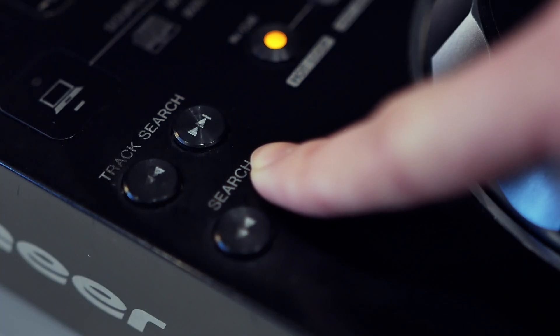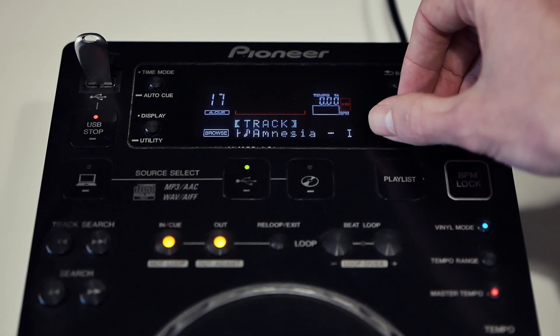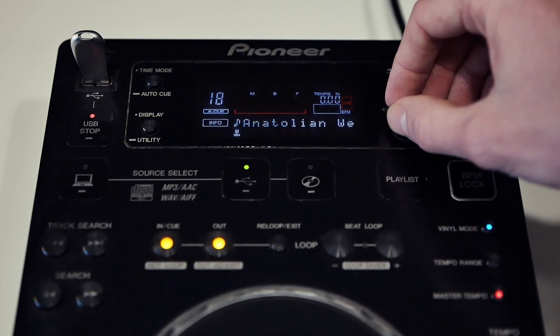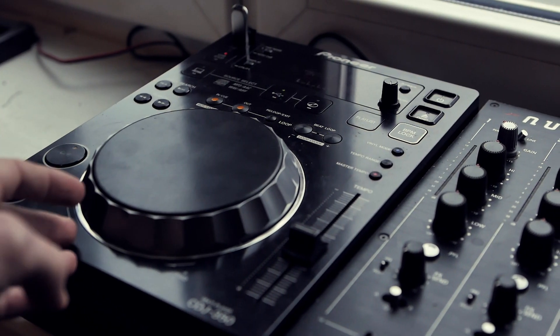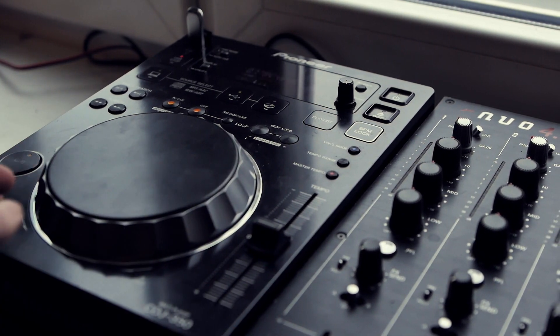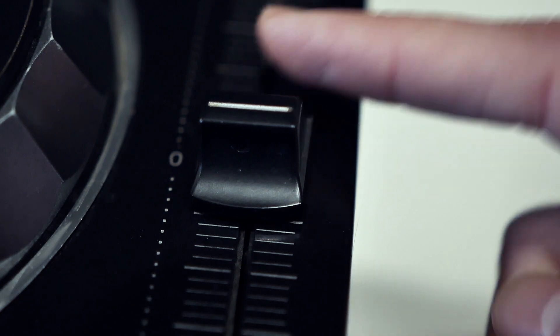Let's get to limitations first. CDJ350 has a small LCD screen that doesn't display much — there are no waveforms. Thus, cueing and looping becomes a bit of a challenge. Additionally, there's no sync button. The beat matching on CDJ350 is solely by ear and your ability to find the right cue point on the fly.